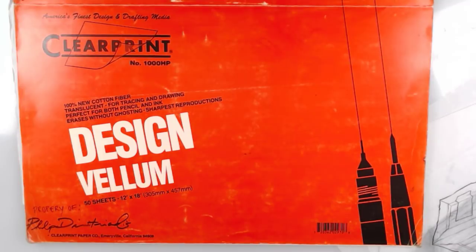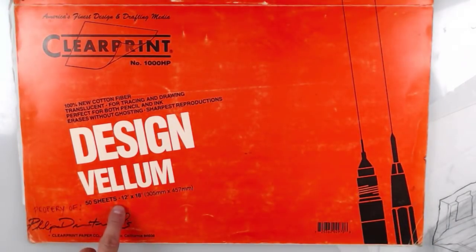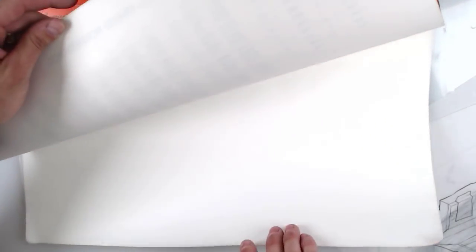A step up from tracing paper — about ten times more expensive — is this vellum right here. It's called Clear-Cut Design Vellum and it's between 30 to 35 dollars for only 50 sheets. It's a really thick, heavy vellum with much more white opacity, and it reacts very well with Prismacolor pencil. But I do prefer tracing paper.